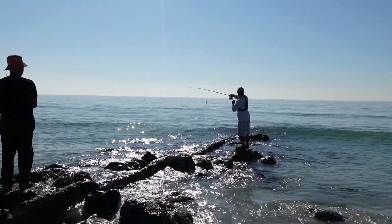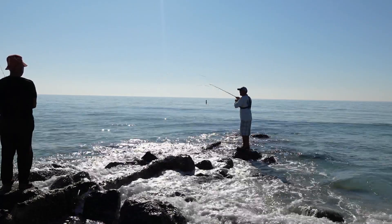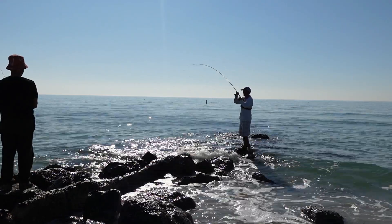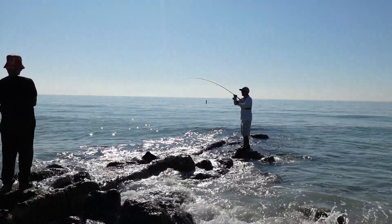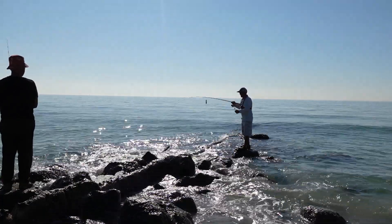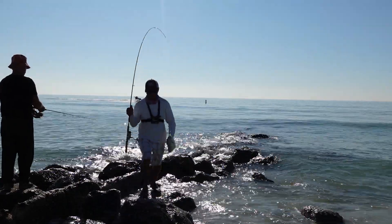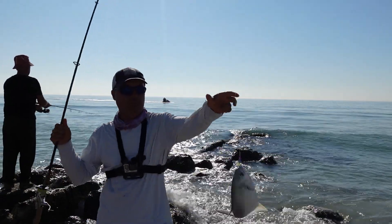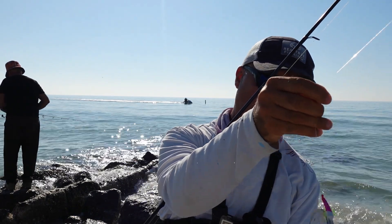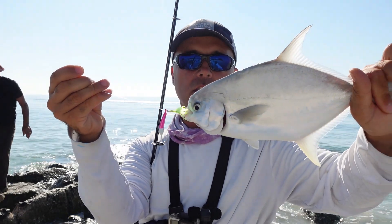That's a nice one right here. It's riding — happy Pampano! There you have it, guys. Back to back. This guy's bigger — it's a good sign. This guy might be close to a keeper, but I'm not even going to bother measuring because it's right on the edge. So we're just going to let this guy go.